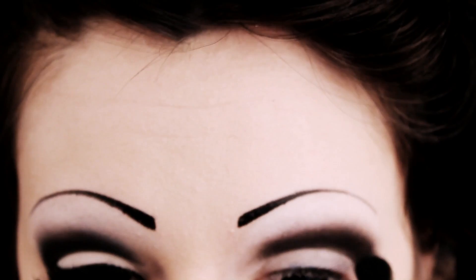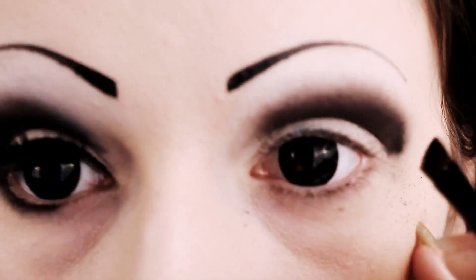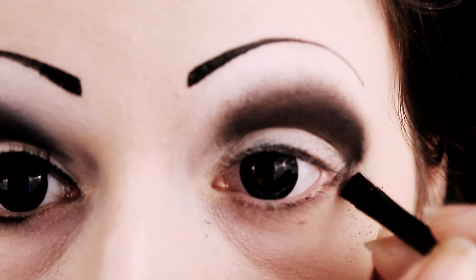If you need to add a bit more shape, you can add a small amount of pigment to your fluffy brush and start blending it up. Just be careful how much you use — you can always add more but you can't take away.